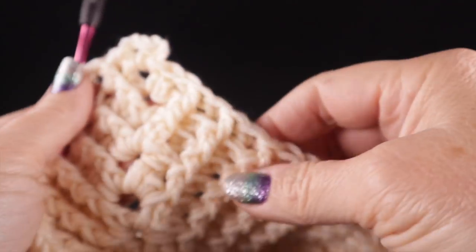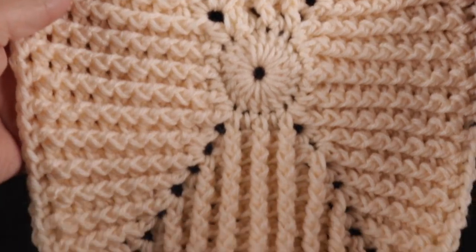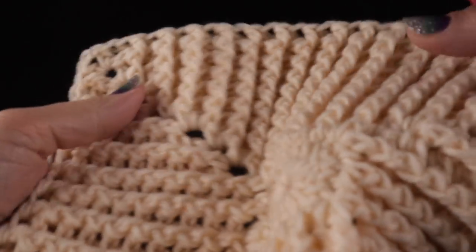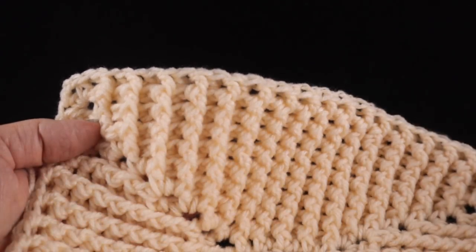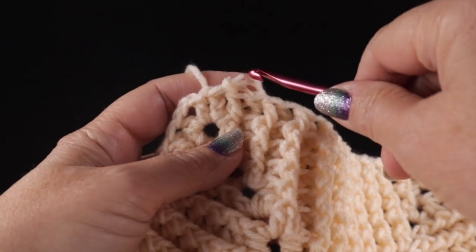At the end of round eight, you should have 17 stitches on the short sides and 31 stitches along the long sides — a total of 96 stitches plus four chain-two corners. For rounds nine, ten, and eleven, work the same way with the chain two and one half double crochet on each side for the corners. After completing eleven rounds, you should have 23 stitches across the short sides and 37 stitches across the long sides.